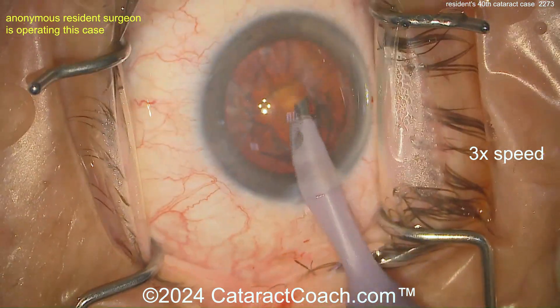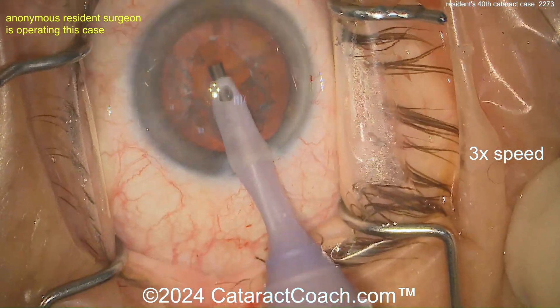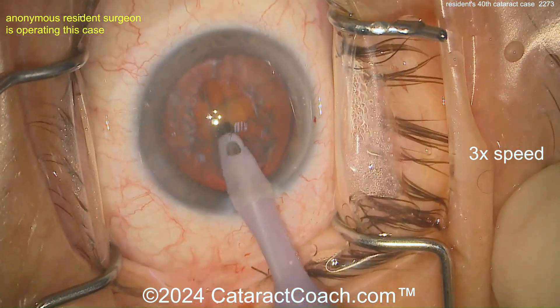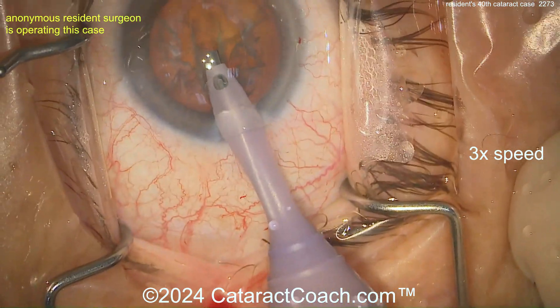It looks like that bevel orientation is probably set up for a groove — and I am right. Look at that groove right down the middle. Nice to have a second instrument in the eye even when you're grooving. There's a groove down the middle — pretty good, I like it.